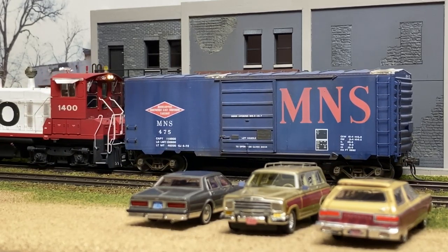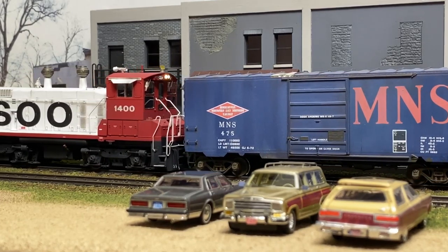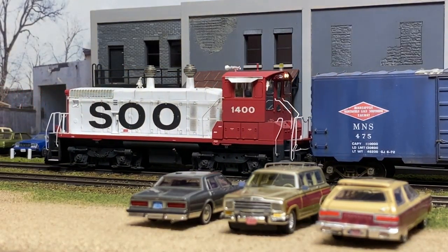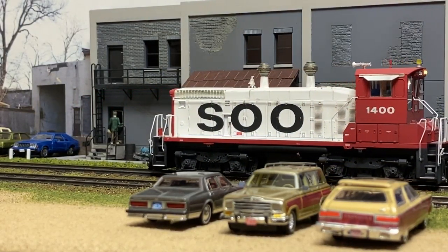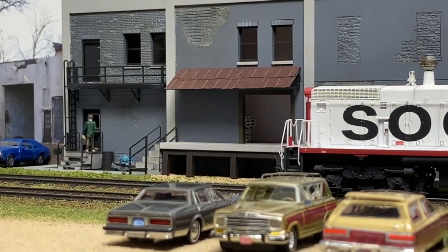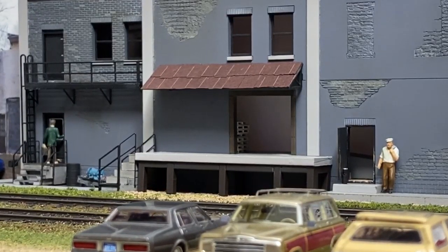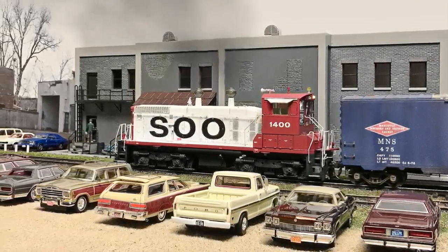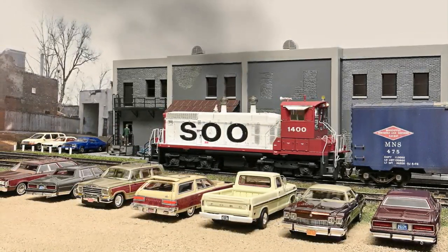It's definitely a lot more fun to see it in its element. As we take a look at the final shot of the SW1500 as it pushed the M&S box out of the way - hope you enjoyed this episode of Soothe the Milwaukee Road.